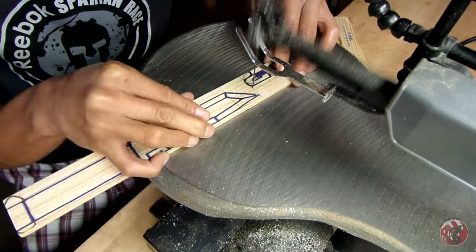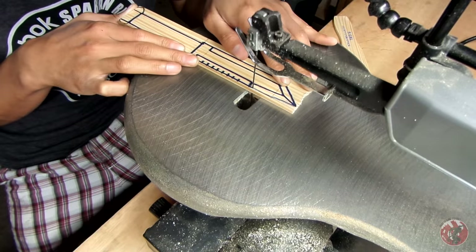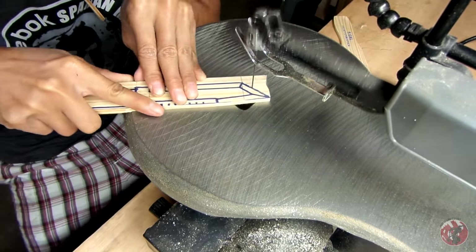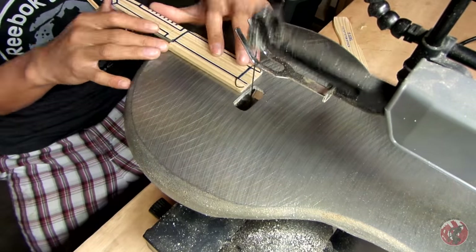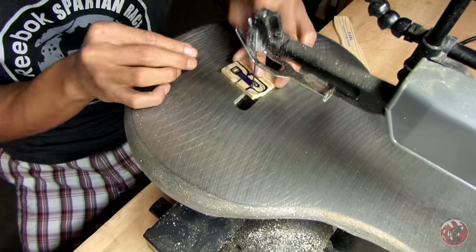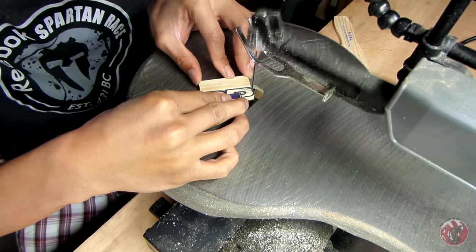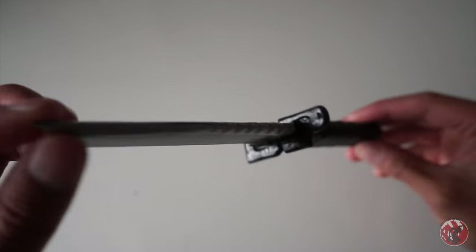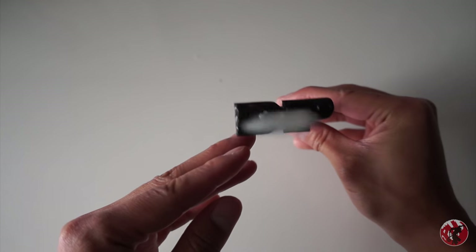When cutting these out, please be really safe about it. What I'm doing here isn't exactly the safest method — I was just really excited to use my scroll saw. Use the usual precautions: keep your fingers away from the blades, wear safety glasses. You don't want anything flying into your eyes, because how else are you going to watch the rest of my videos?